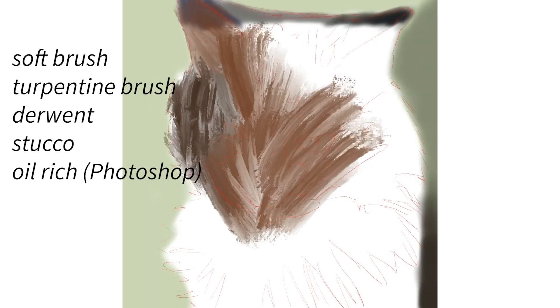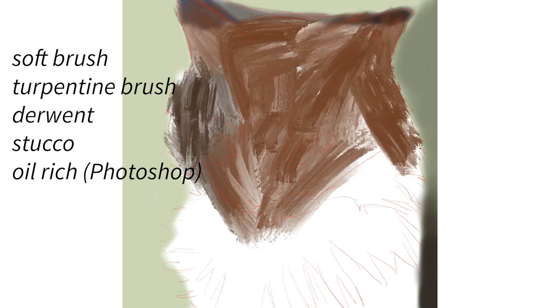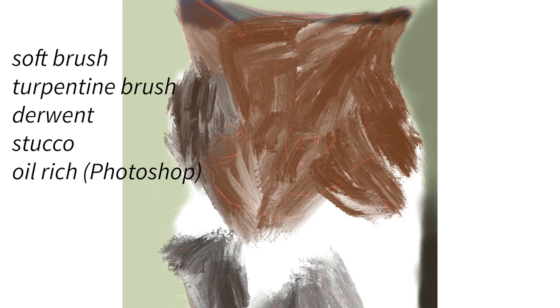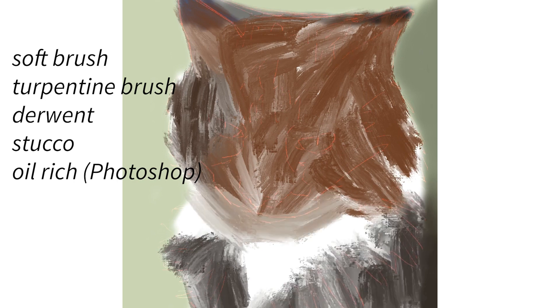So let's get started, and I will talk you through what I am doing as we go along. The brushes that I am using are as follows: soft brush, turpentine brush, Derwent pencil, stucco, and oil rich.